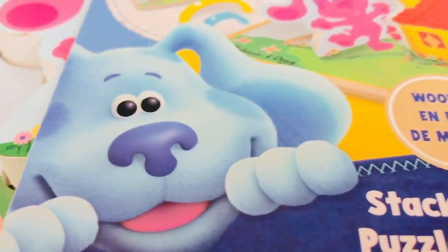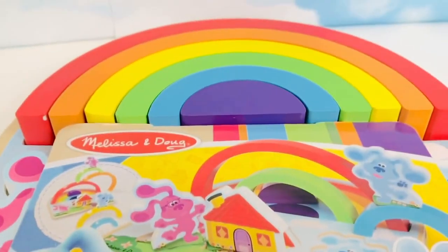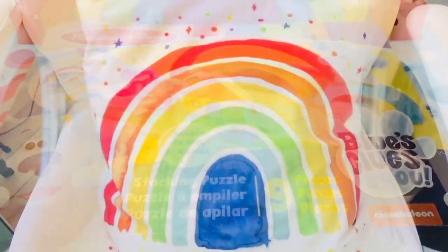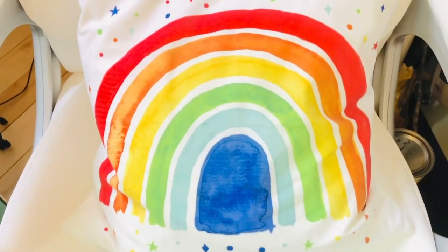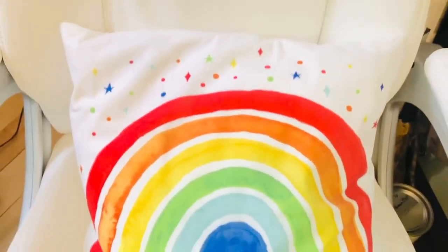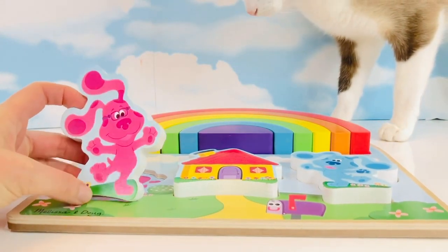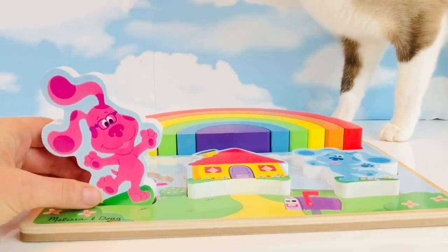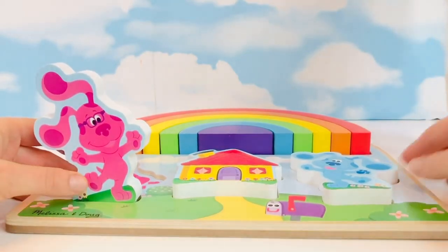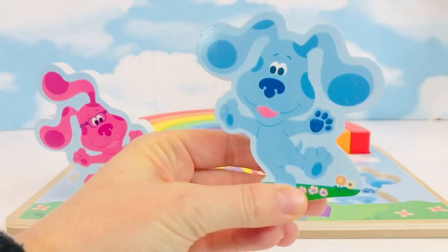Hello and welcome to Tiny Treasures. We have a brand new Blue's Clues wooden puzzle by Melissa and Doug. We're going to learn colors of the rainbow today, and then we're going to try and create our own rainbow. I recently got this beautiful rainbow cushion for my office chair. Rainbows make me feel happy, and so does Kitty. Let's stand up Magenta — she is a friend of Blue's. And now let's stand up Blue. It looks like they're both dancing, and both of their names are colors.